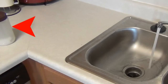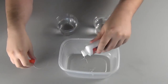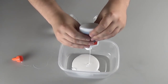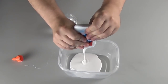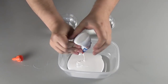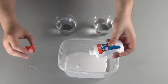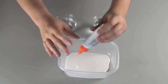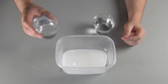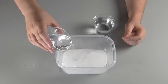We want it saturated to the point that no more will dissolve. Squeeze out as much of the glue as you can. The volume of the slime will be about twice the amount of glue that you use. Add about the same volume of water as glue that you used, and start mixing it. It's more enjoyable if you do it with your hands.